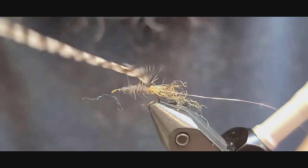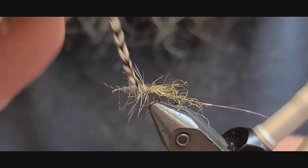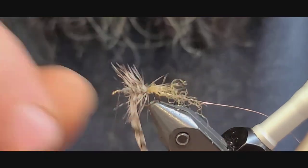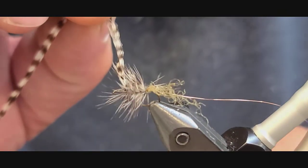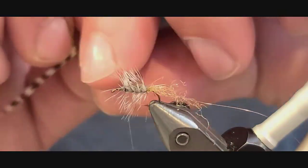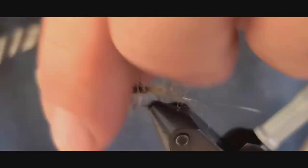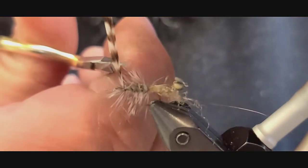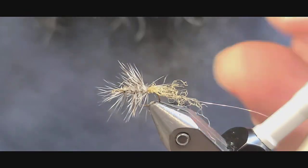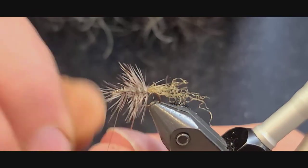Take this hackle feather, wrap it up to behind the eye, tie it in good, and cut it off. Then take the piece of wire and wrap it through the hackle.